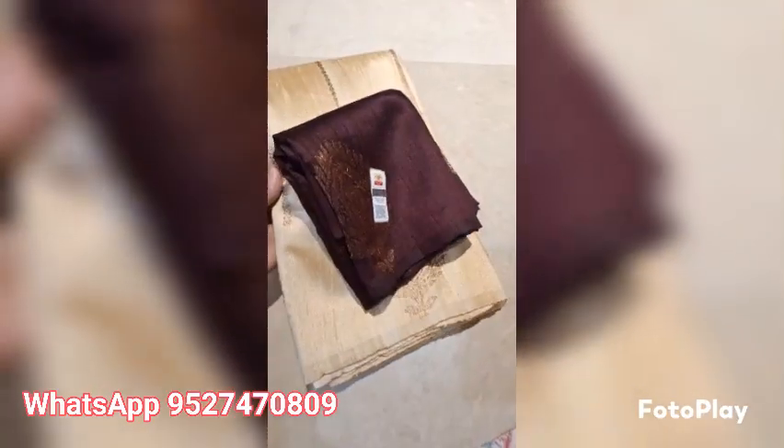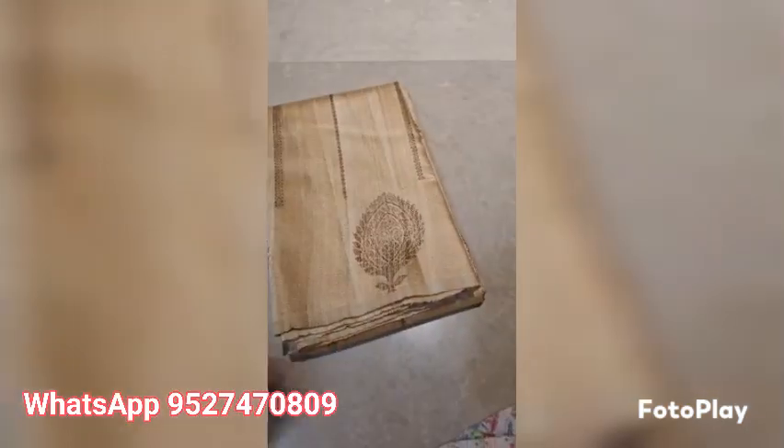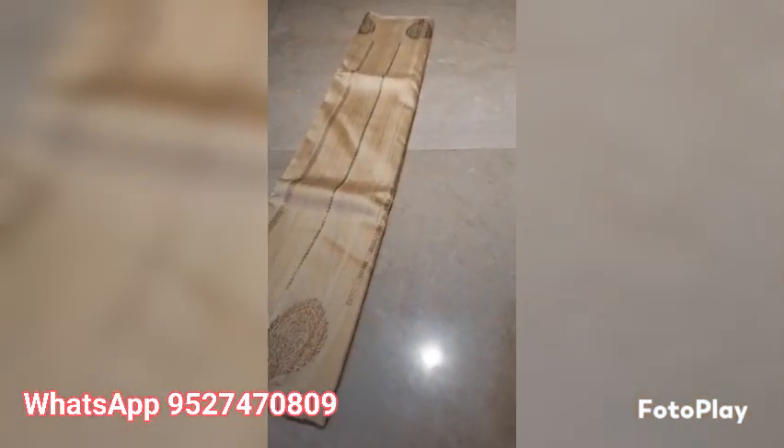Banarasi tusser dupian raw silk saree, silk marked certified. This is tusser color with garnet color blouse piece, deep coffeeish wine color. Upper and lower both sides you will get these bootas with the meenakari pallu and lining pattern.